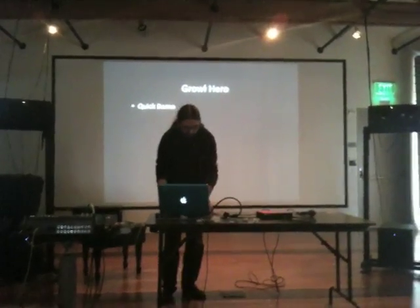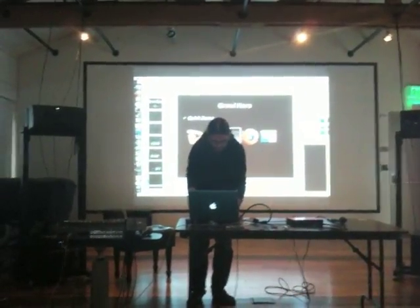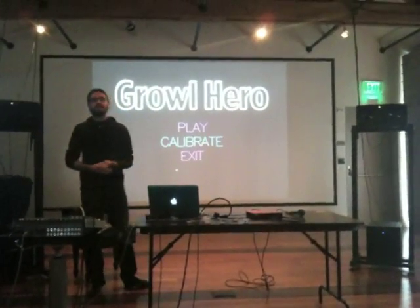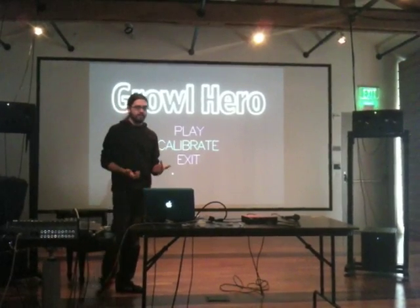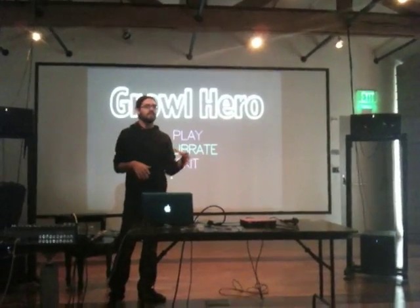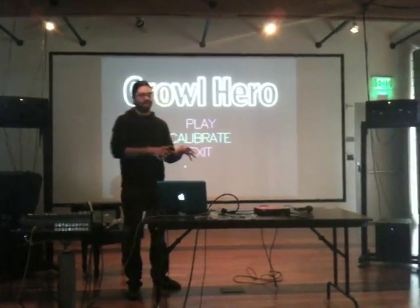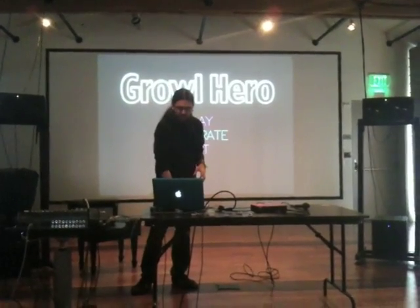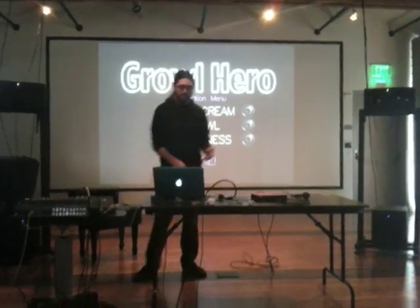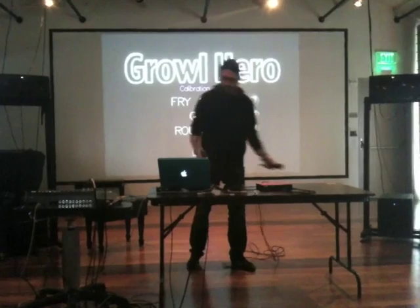So now I'm going to show you a quick demo of it. This is the Growl Hero. You can also calibrate it so that everybody can use their own different type of scream. It's kind of hard to require that you do it exactly one way, so you can calibrate the Growl Hero so that it can detect your particular type of screams.